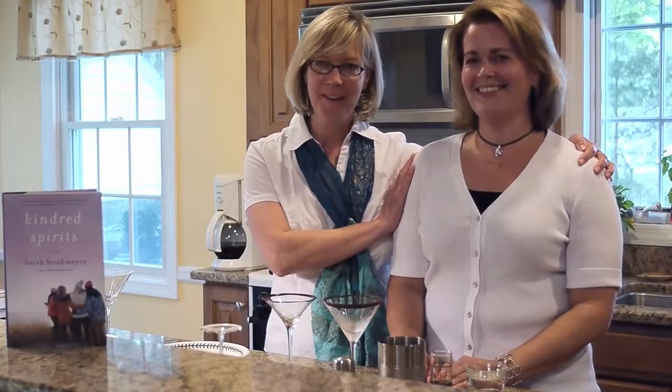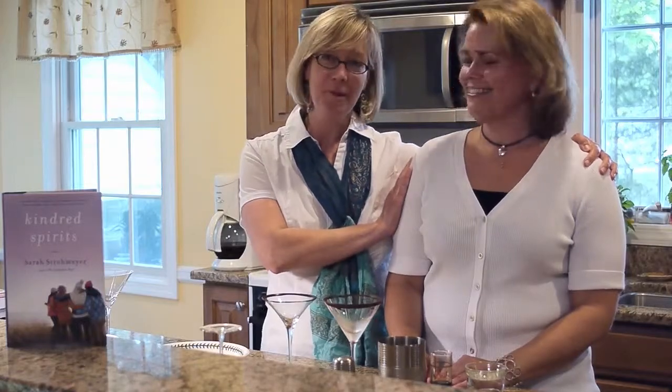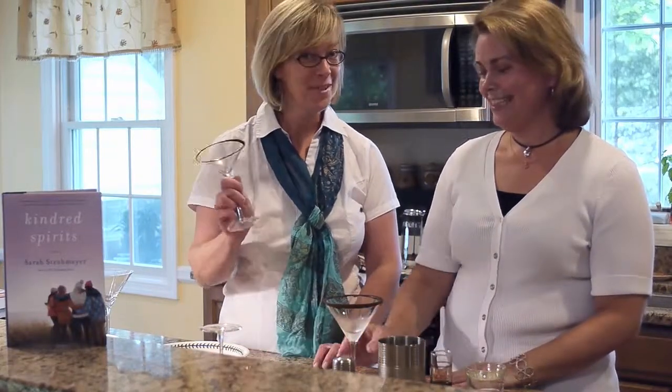Hi, I'm Sarah Strohmeyer and this is my best friend Lisa. We've been friends for 44 years, ever since kindergarten. And today we're going to show you how to make one of our favorite cocktails, a chocolate raspberry martini from my book Kindred Spirits, which is a novel about friendship and martinis.